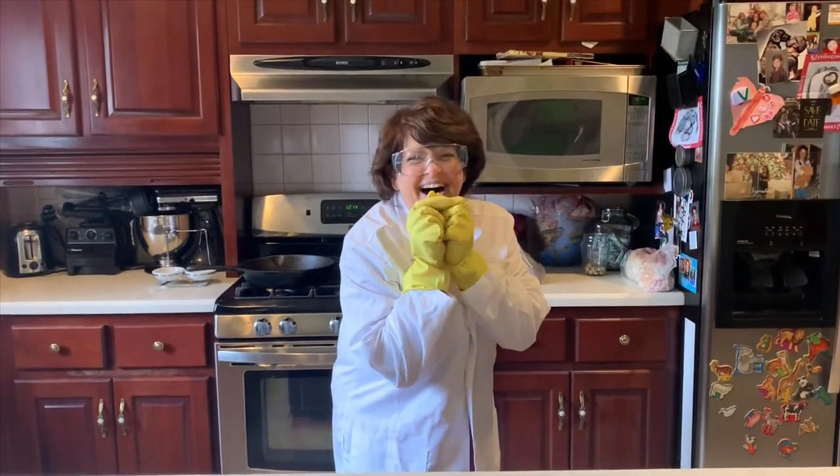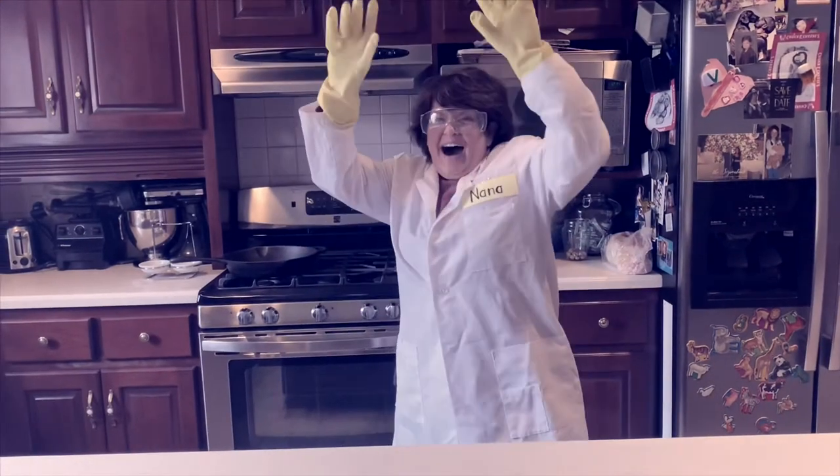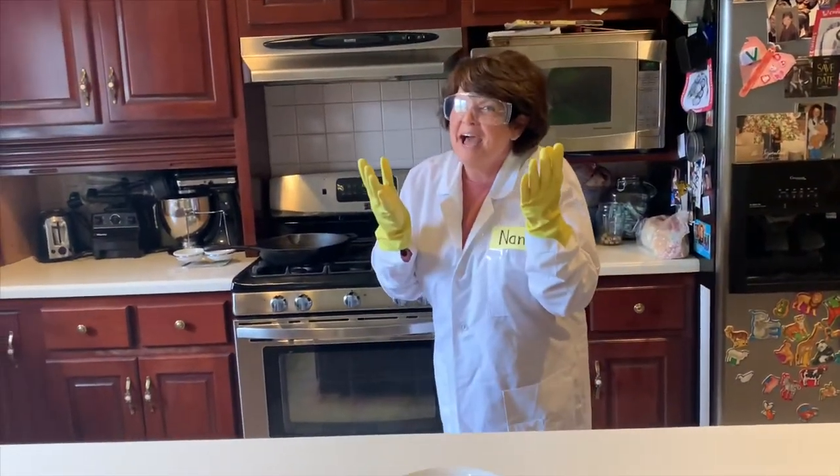Mwah! Mwah! Mwah! Guess what time it is!